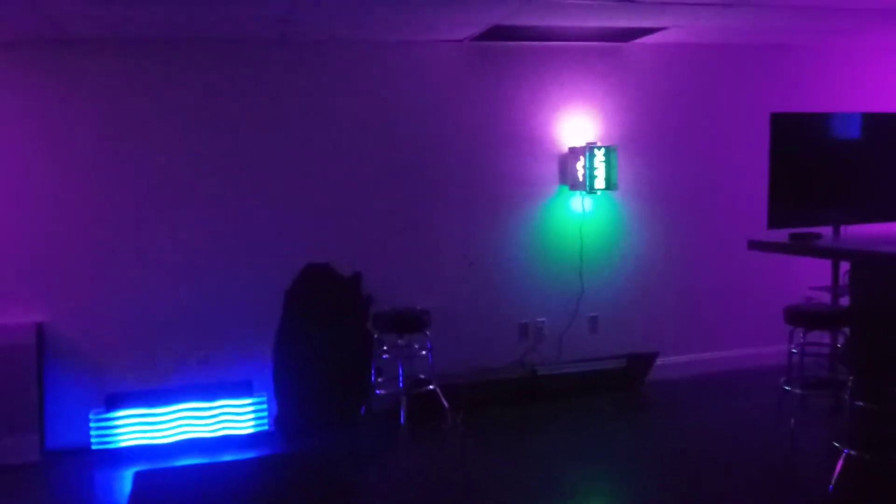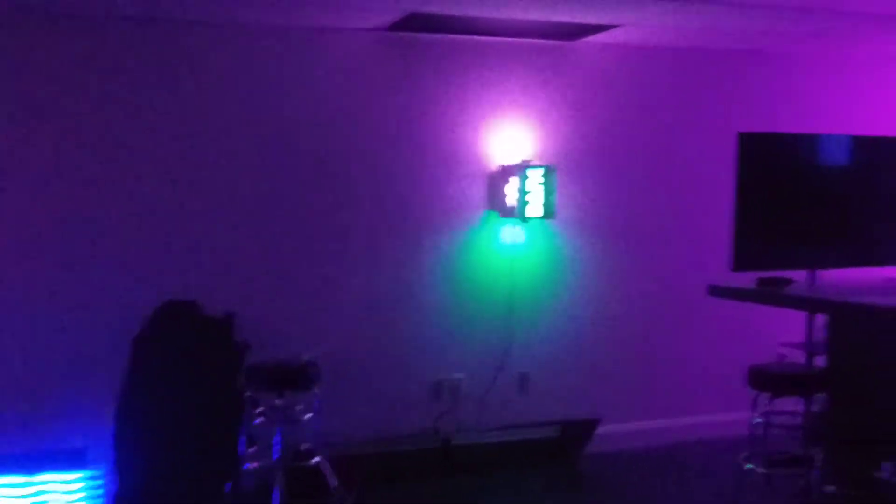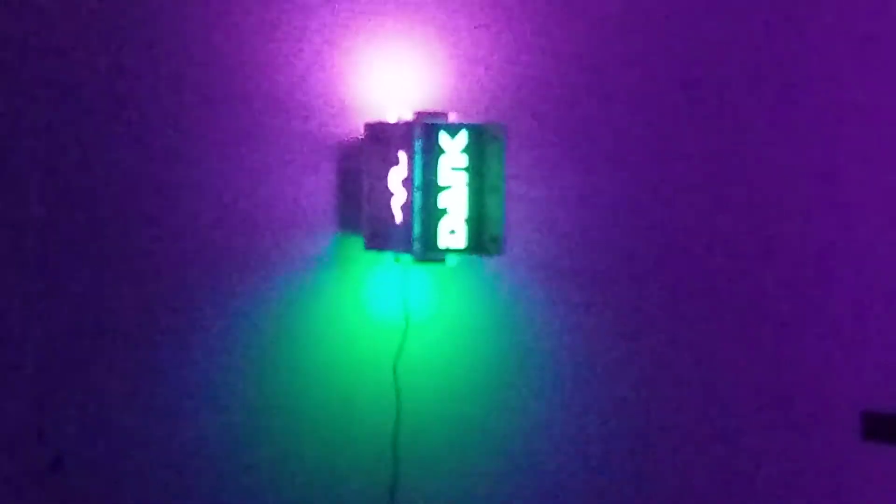Look at this — that's the original sconce. So that's what you have to deal with: that's all that's there, there's no box, it's just that little thing on the wall. That's cool, and the wire — it can all work, we can work with all that.